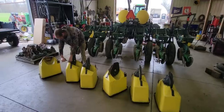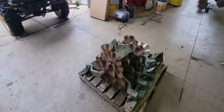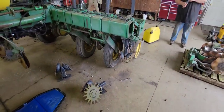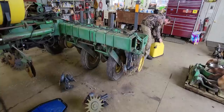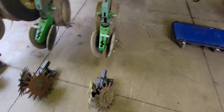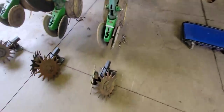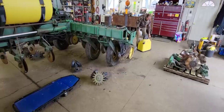We figured we'd get this all put back together today because it's a rain day. What we did was take off all the no-till coulters off this planter because we really didn't care for them all that much, and we're putting on a set of Yetter residue managers. A friend of ours had a 16-row planter where a wing broke off going across the field and he was parting it out, so we got a good deal — we bought all 16, so we have spares. Dad Strength and I have stripped all the no-till ones off and now we're going to start bolting on the Yetter residue managers.